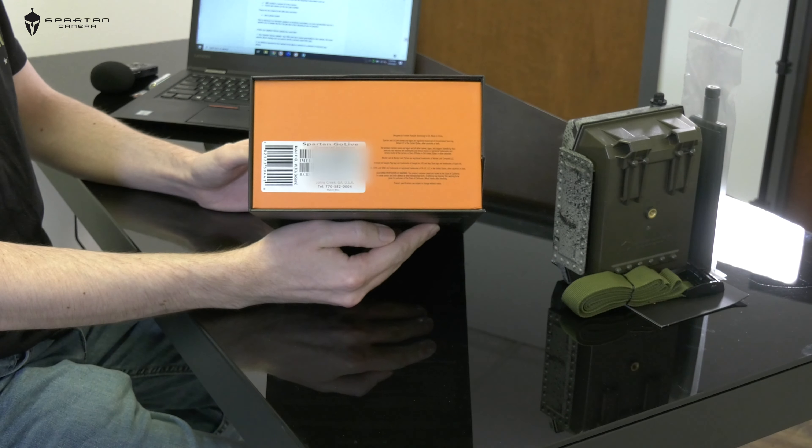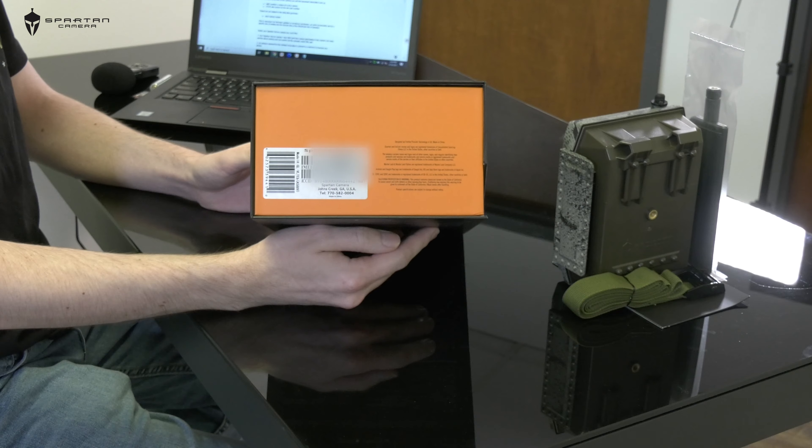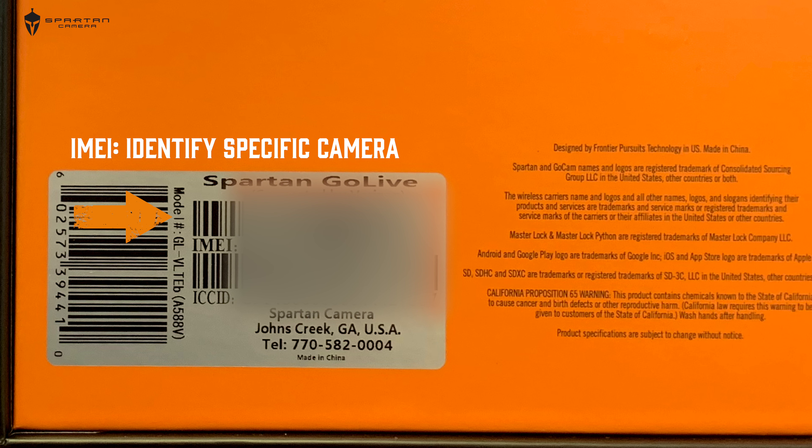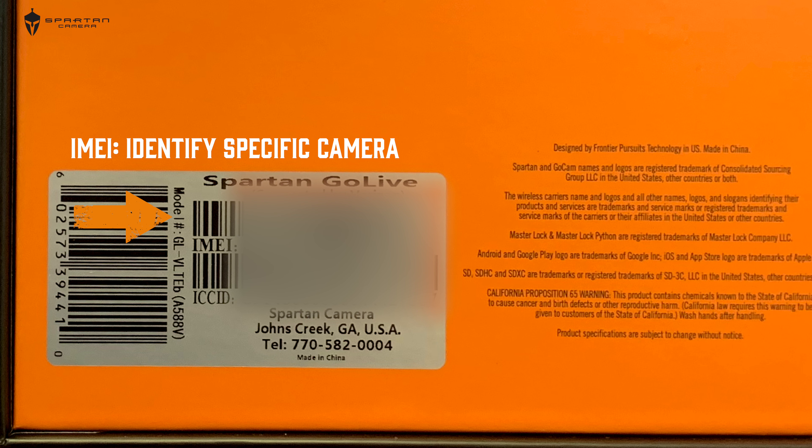First, let's go over the items on the bottom of the box. On the bottom of the box you will find the IMEI number and the ICC ID number. The IMEI number is used to identify a specific camera. The ICC ID number is used to identify the SIM card inside of the camera. These two items are important for setting up the data service for your camera.